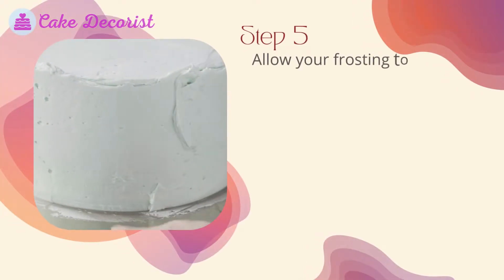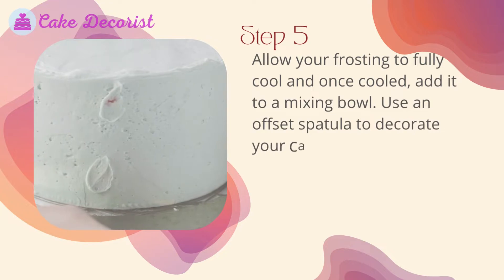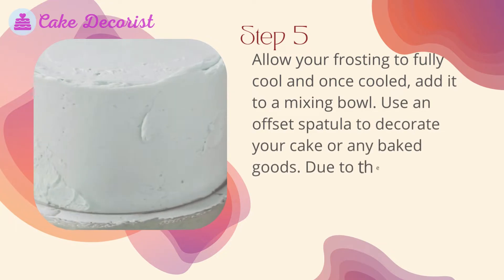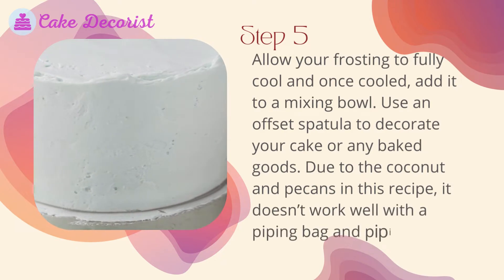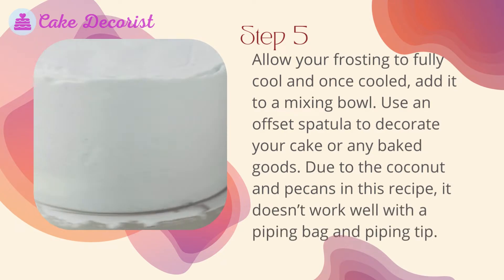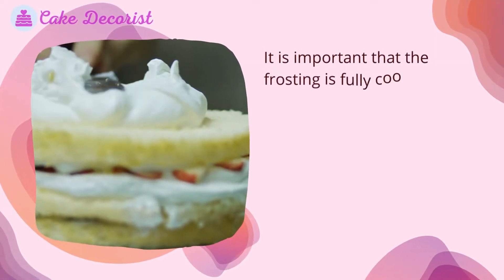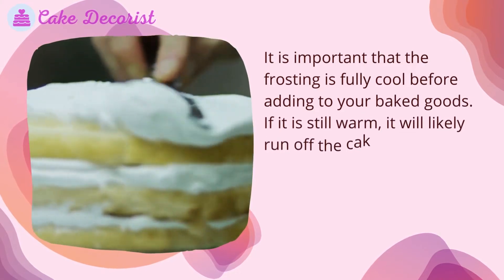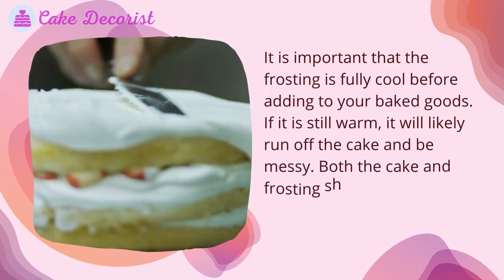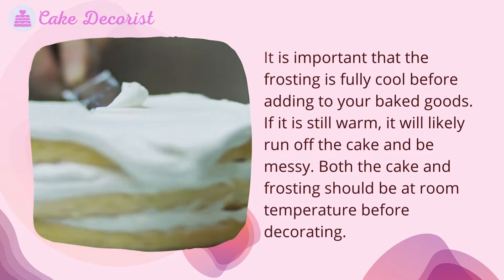Allow your frosting to fully cool and, once cooled, add it to a mixing bowl. Use an offset spatula to decorate your cake or any baked goods. Due to the coconut and pecans in this recipe, it doesn't work well with a piping bag and piping tip. It is important that the frosting is fully cool before applying — if still warm, it will likely run off the cake and be messy. Both the cake and frosting should be at room temperature before decorating.